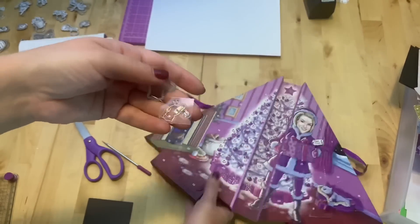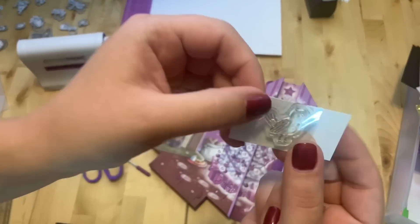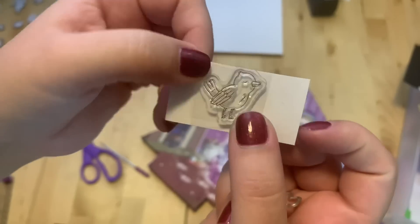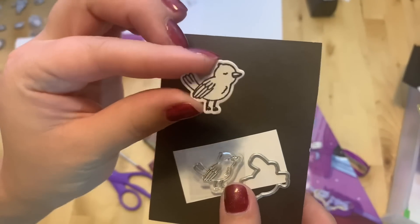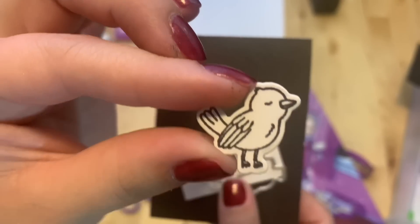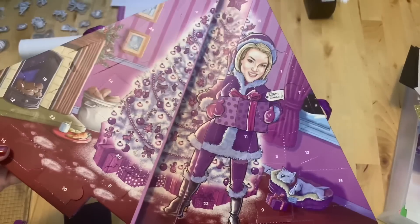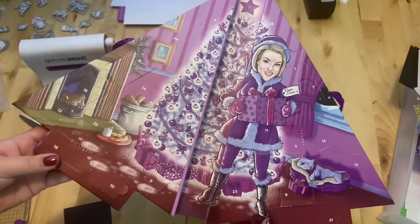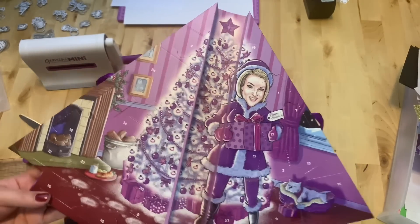Number eighteen is right here. It's a little bird. This is my little birdie — not too bad!